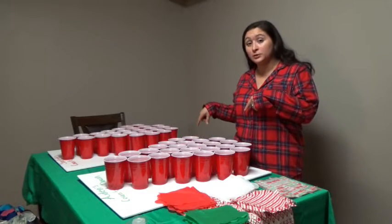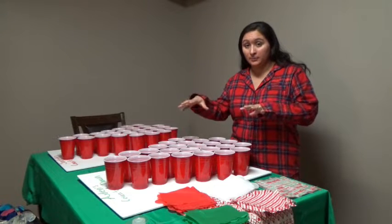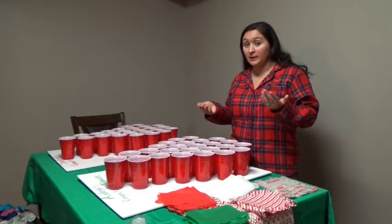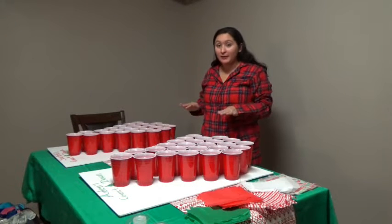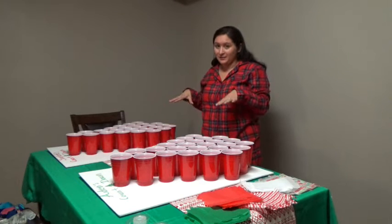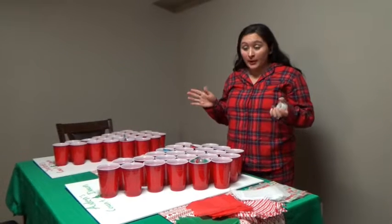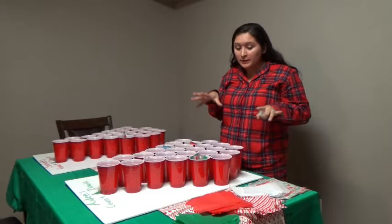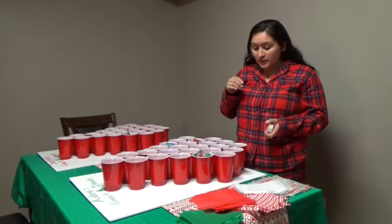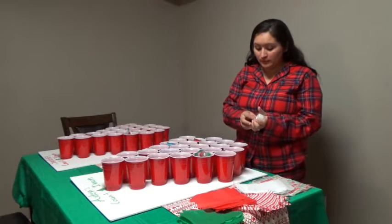Now that I have the tissue paper all cut up, I'm waiting for the hot glue to get warm so I can start gluing the cups to the board. Once that's complete, we'll move on to the next step. Now that I have the trees together, we're going to start putting all the goodies inside and then move on to the packing paper. Now that I have all of their treats inside the cups, we're going to move on to the tissue paper. On Pinterest they use rubber bands, but I'm just going to use tape instead.